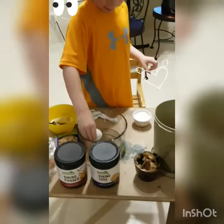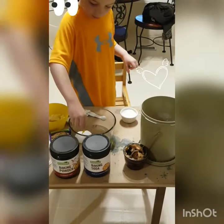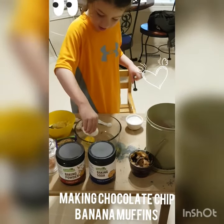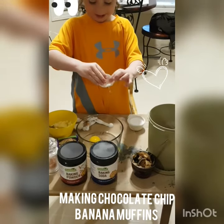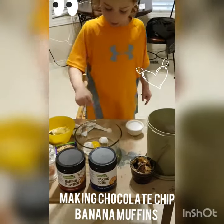Sit on your bum, please. Crack it — try not to get any shells in it. Good job! Did you crack it? That's good. Okay, sit on your bum and now we're gonna do the rest.